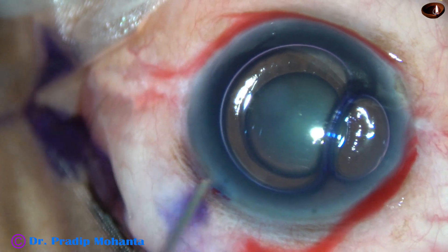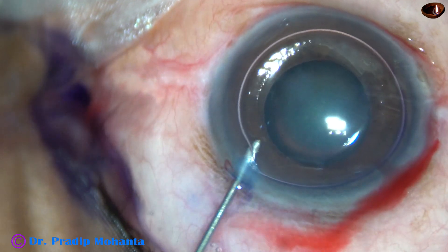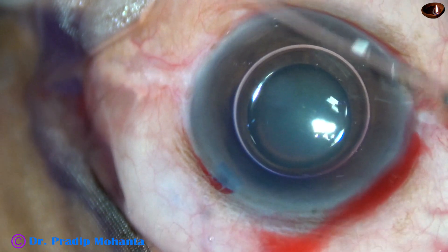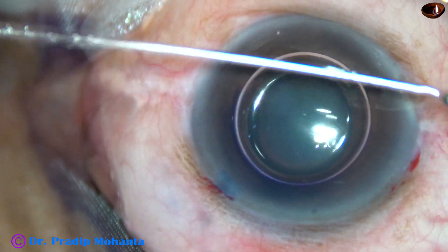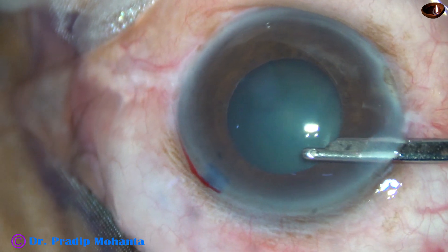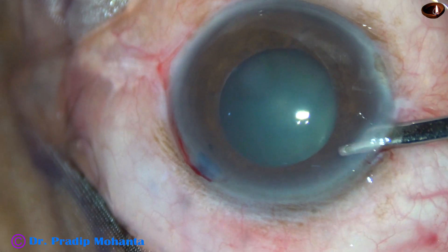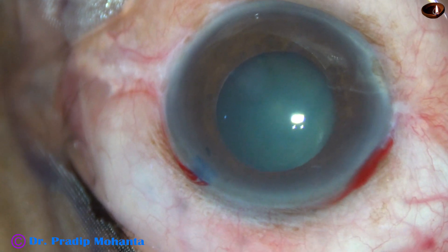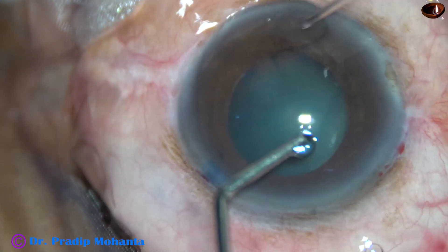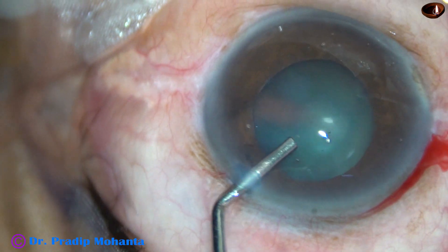In this case, I am going to use adrenaline to see if the pupil dilates a little more. Size of this pupil is about 4.5 mm, but the pupil didn't dilate — probably the size is about 5 mm. It didn't dilate with adrenaline.